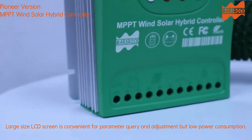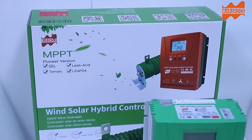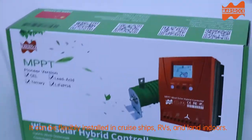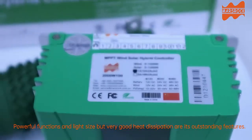The large size LCD screen is convenient for parameter query and adjustment, but with low power consumption. It can be flexibly installed in cruise ships, RVs, and land indoors. Powerful functions and light size but very good heat dissipation are its outstanding features.